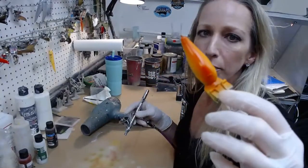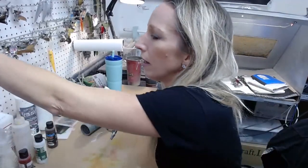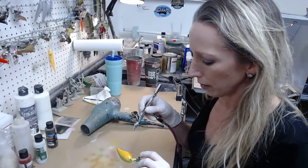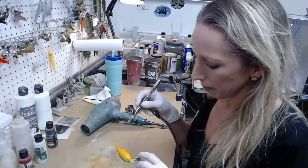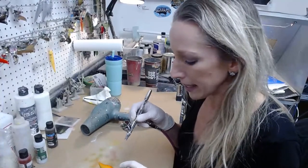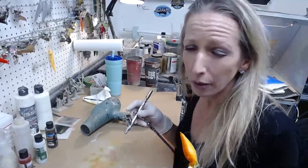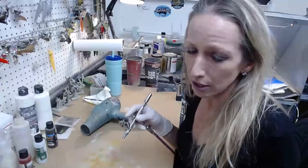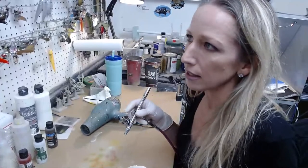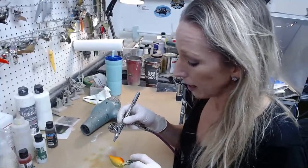The candy red blended in with the candy orange looks pretty good. The thing with candy paints is that if you spray them too thick they'll pull — they'll bead up — and you can't really fix that once you've done it. You could actually use that to your advantage for some cool techniques, but the moral of the story is don't put on too much at one time or it's not going to blend well.